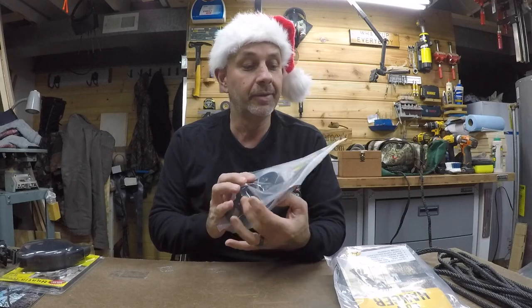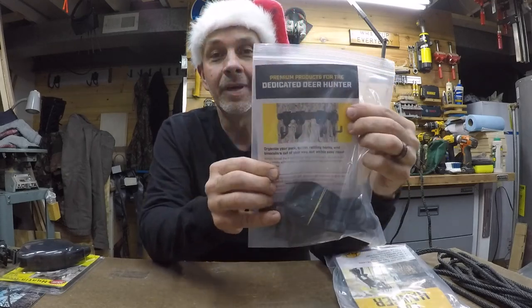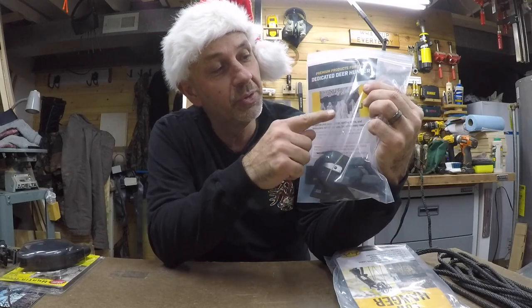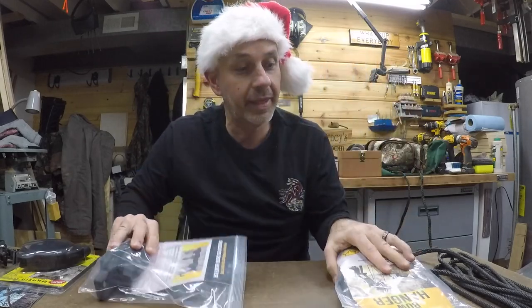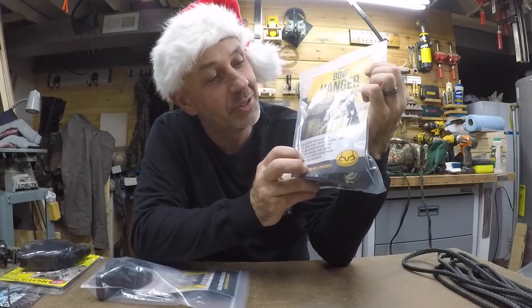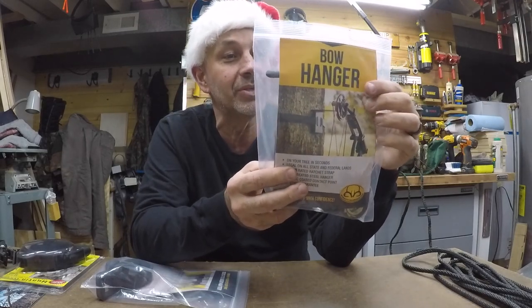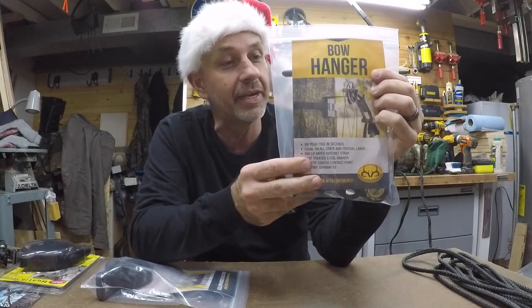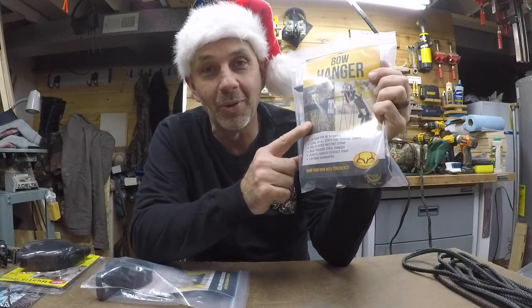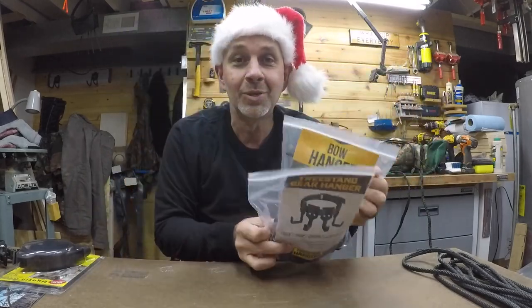We can't screw things into the tree on public land, so she hooked me up with these gear hooks. I'll probably use maybe one or two of these with the bow hanger — straps onto the tree. I've got some cam over buckles coming, so I'll use that rather than the ratchet that's on here, but this will hold the bow. On the other side I'll have one or two of these hooks, so I'll be good there.